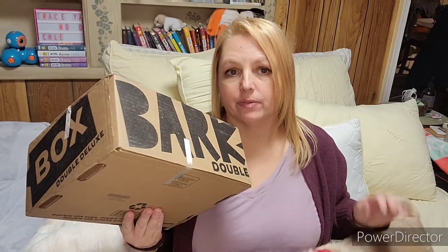Hi and welcome to our channel. My name is Tracy. This excited guy right here is Bandit and he is very excited because we have our BarkBox Double Deluxe. So if you're new, welcome. Thanks so much for checking us out and if you're returning, thanks so much for being part of our YouTube family.